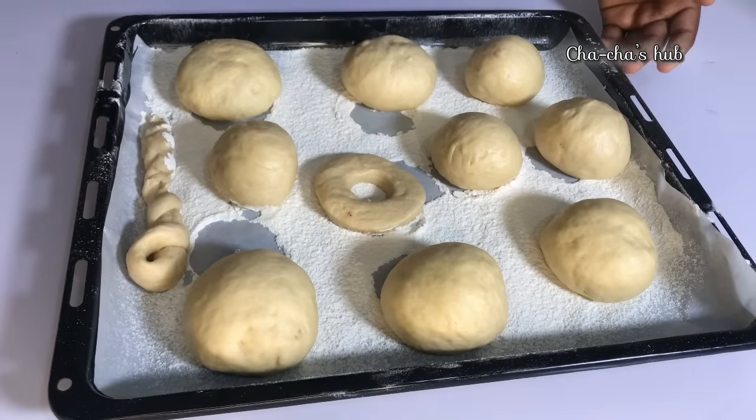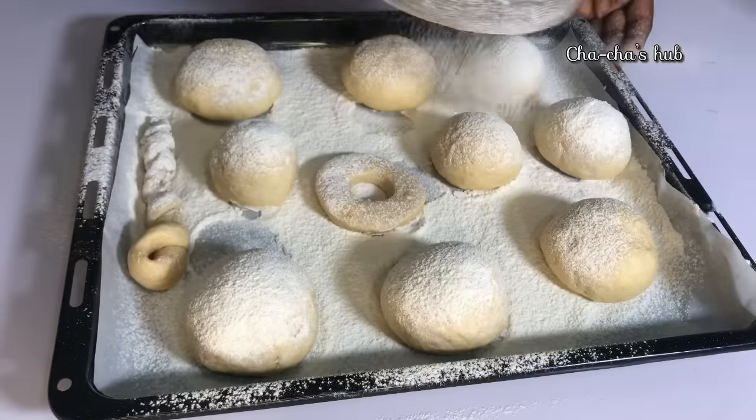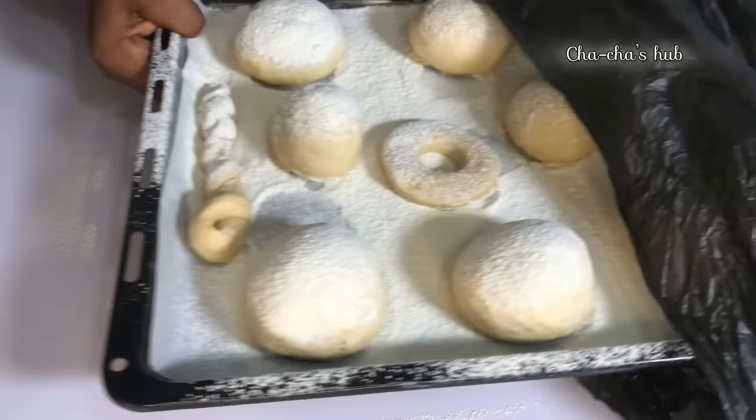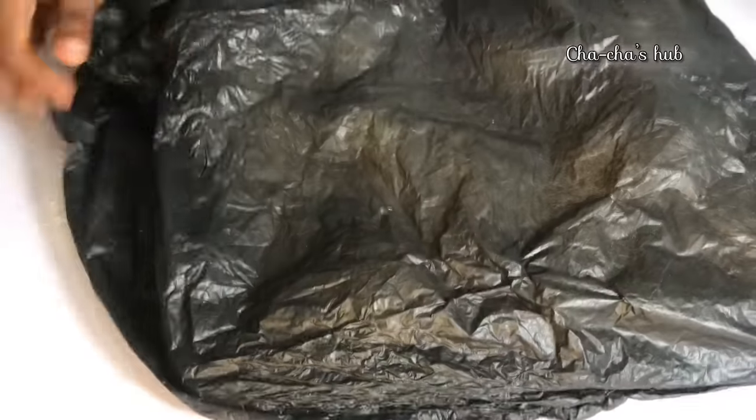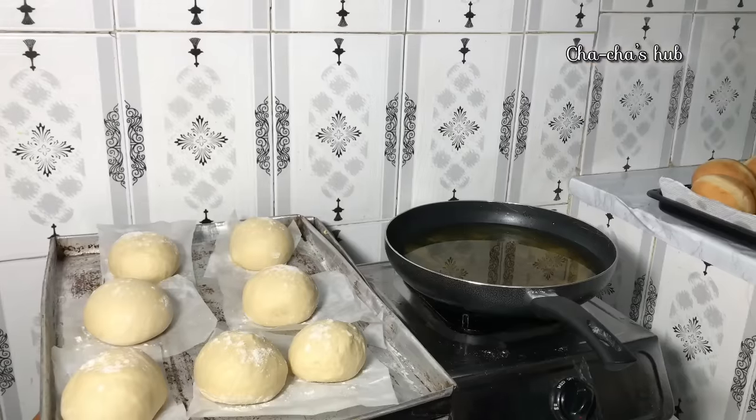When we are done molding our dough, you're going to cover it. But before you cover, dust it with flour so it doesn't stick to the nylon we are using to proof the dough. The essence of covering it is so that it can have enough heat to warm up and proof the dough faster.